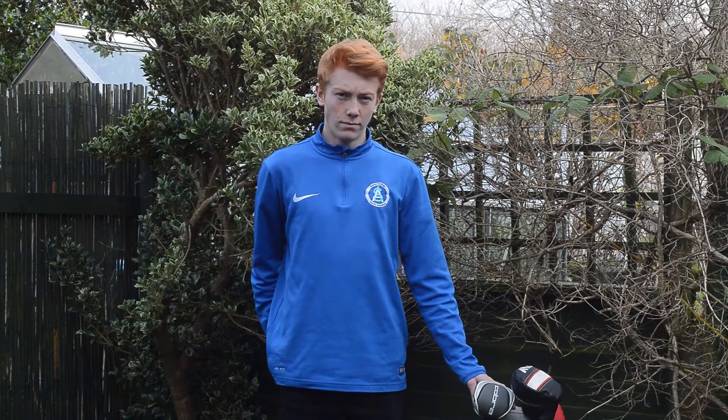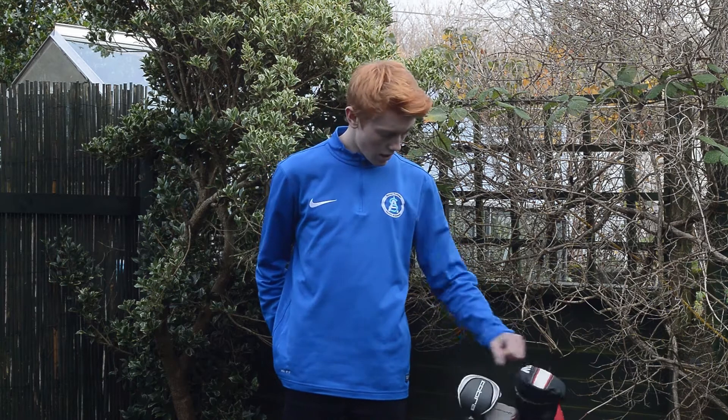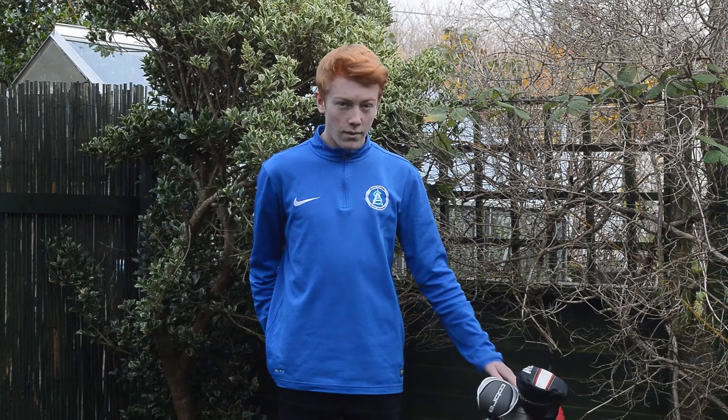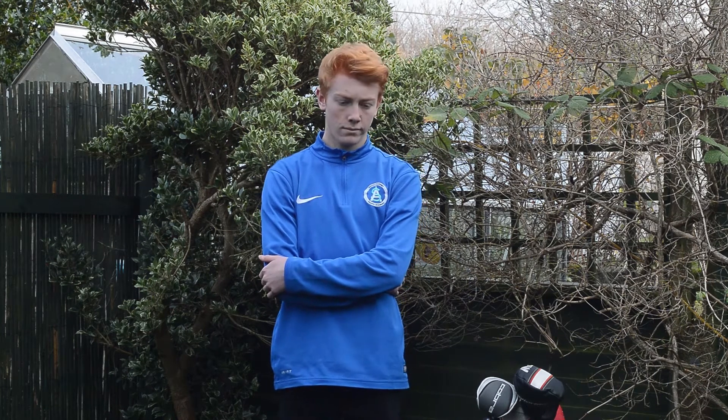It's Jay's 'what's in the bag.' We're in his garden because of the competition today at the club. We're going to do shots as well, like the last one, so starting off with Jay.